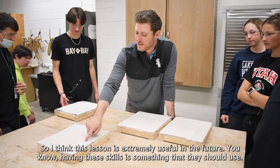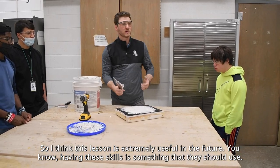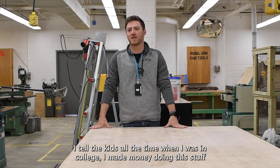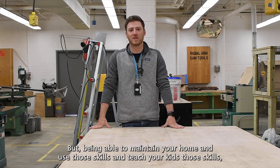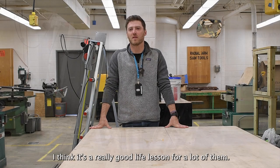I think this lesson is extremely useful in the future. Having these skills is something that they should use. I tell the kids all the time — when I was in college I made money doing this stuff, and I'm a teacher, not a carpenter. But being able to maintain your home and use those skills, teach your kids those skills — I think it's a really good life lesson for a lot of them.